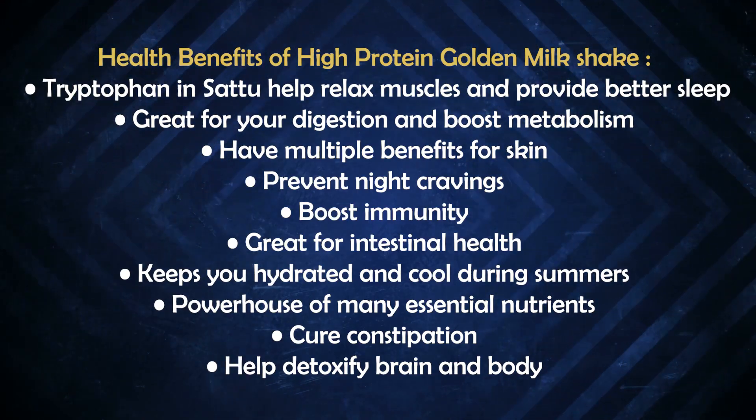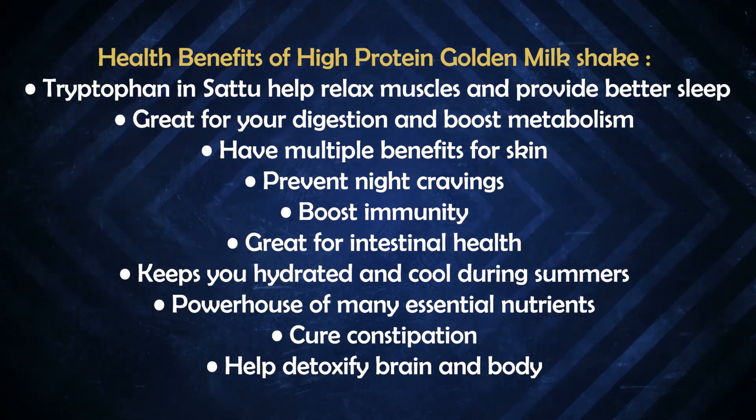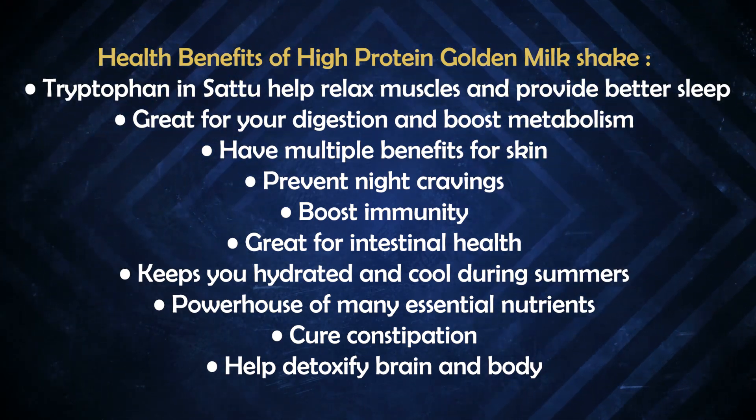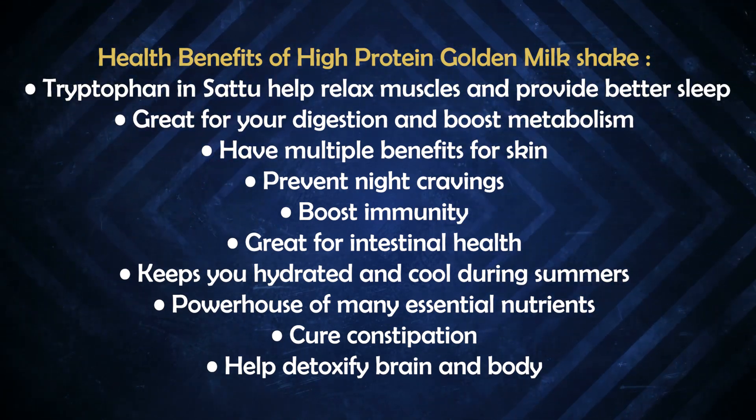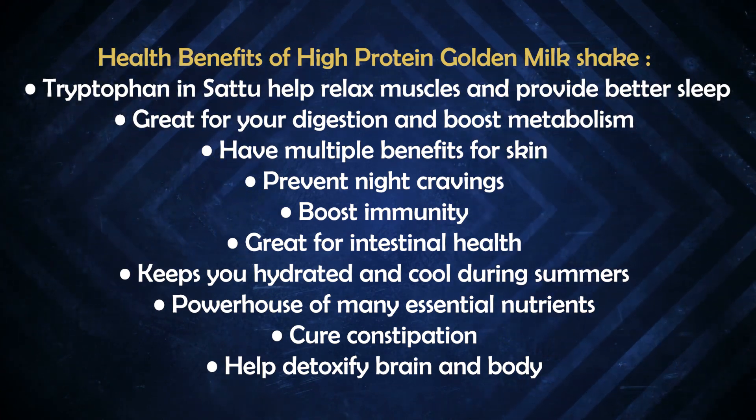Now let's talk about health benefits. It contains the amino acid tryptophan, which helps relax your muscles and supports sleep. It's also great for digestion, metabolism, skin health, night cravings, and immunity. It helps boost your body, keeps you hydrated, and provides a cooling effect in summer.